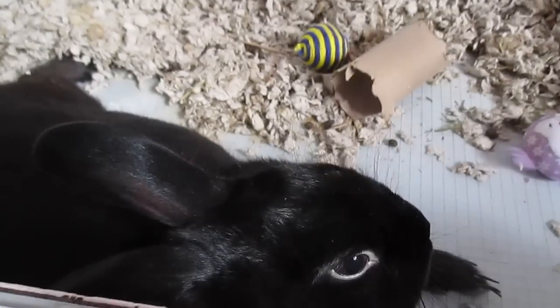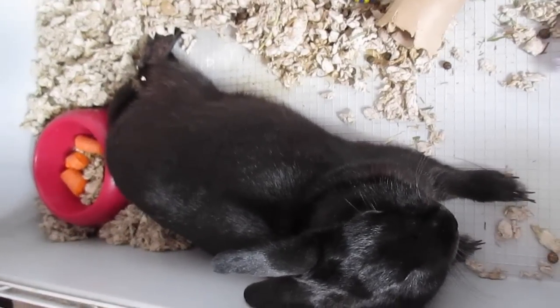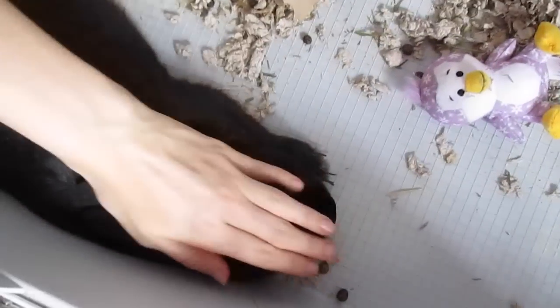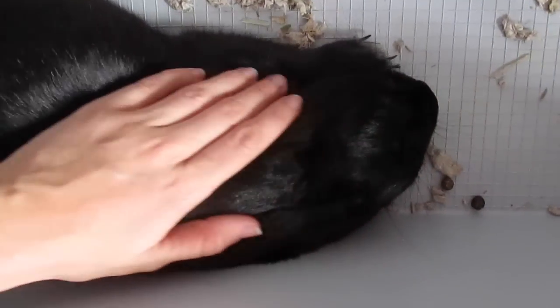I don't have my tripod and I don't have a helper to hold my camera, so we'll see how this goes. First, you want to take care of this somewhere that your rabbit is comfortable. My rabbit is most chill in his own cage — he doesn't really relax anywhere else in the house. In his own cage he gets very calm, doesn't move, and doesn't mind being petted. So we're going to use his comfort and desire to be petted to help us cut the nails.